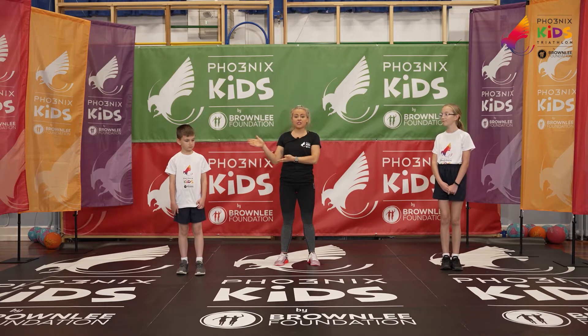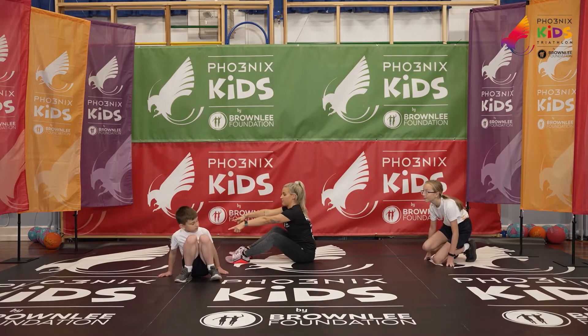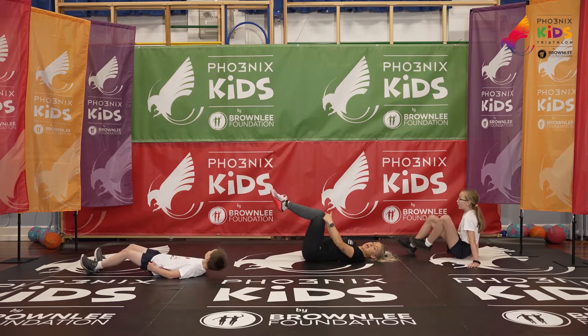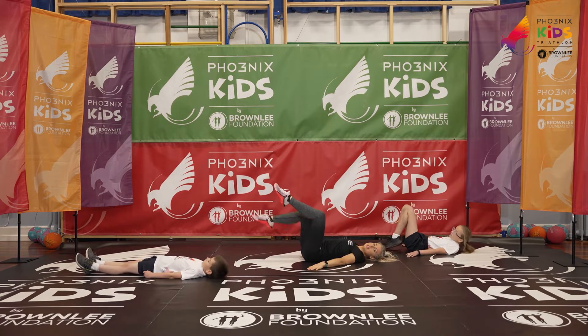Leo is going to be showing you the easier option if you'd like to follow him. We're going to come down to the floor for our first exercise. We're going to lie down bringing the knees into the chest at 90 degrees here.